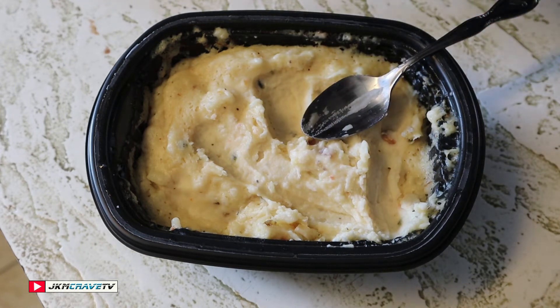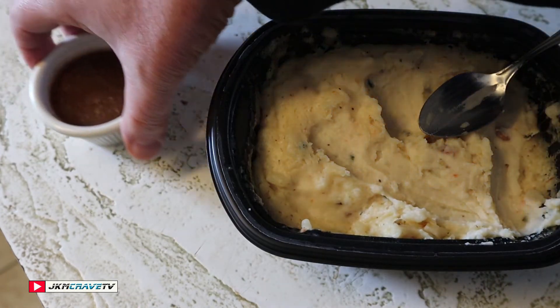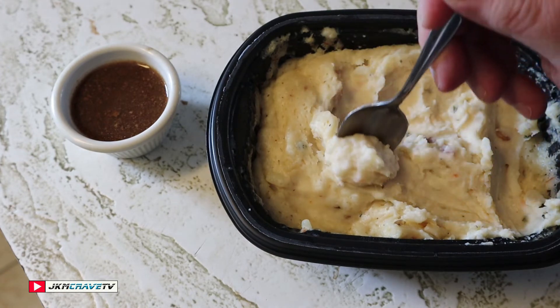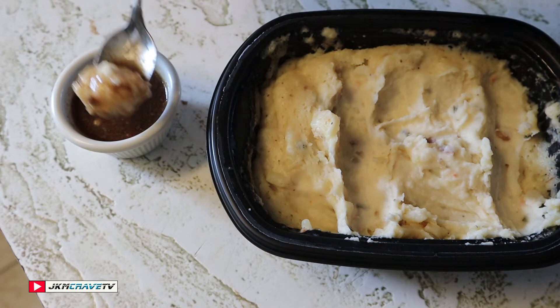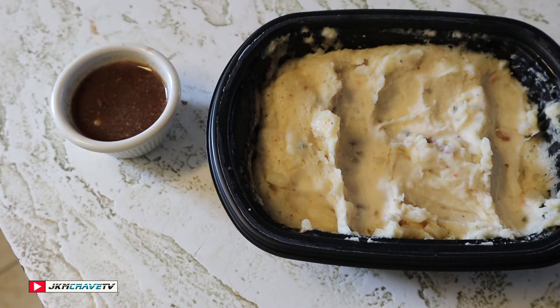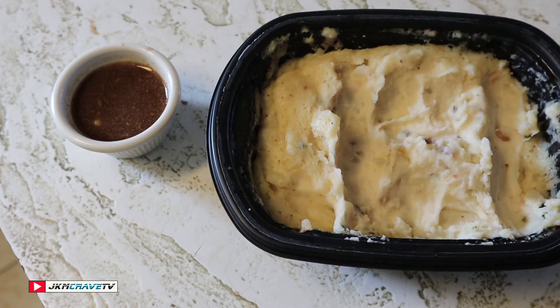Bob Evans mashed potatoes, guys. I'm lucky enough to have a little gravy here. Damn, is that good! Oh baby — home cooking at its best. I absolutely love these, guys — these are fantastic.